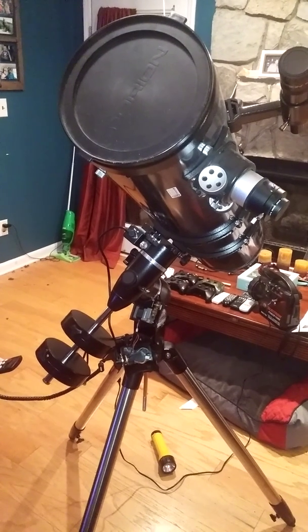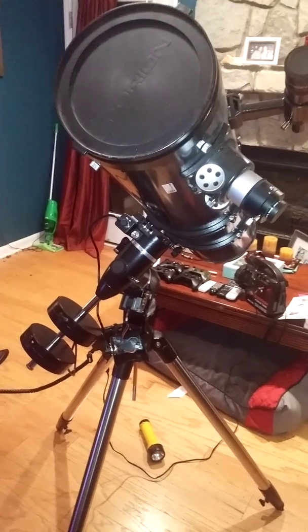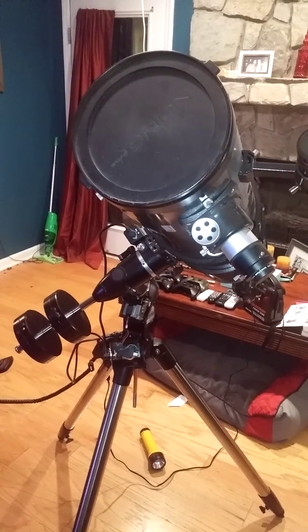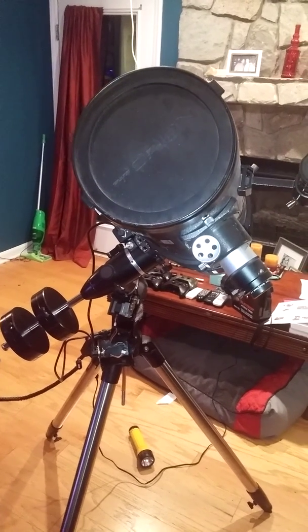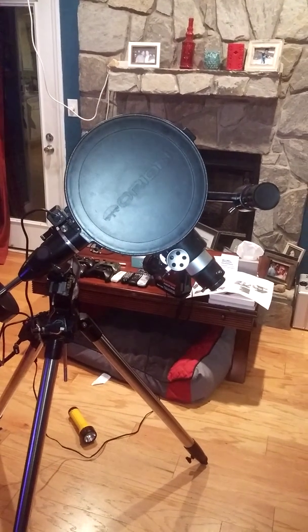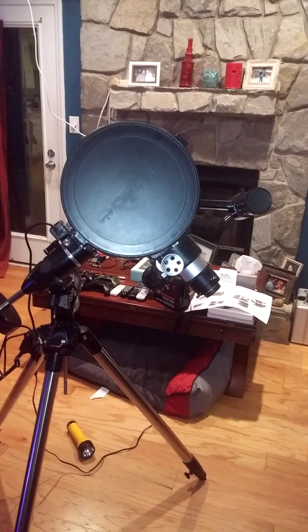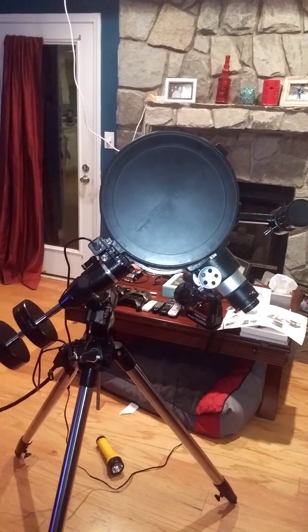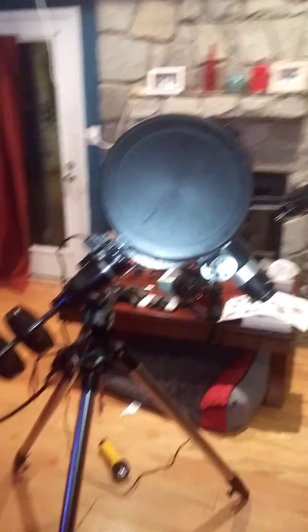And the other one — the other direction doesn't work either. So it just works going in this direction, that direction, and then we try to move it back up, it keeps going, and then it stops, and the other direction still doesn't go.